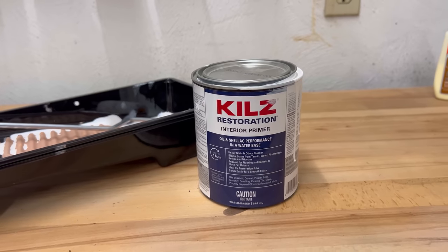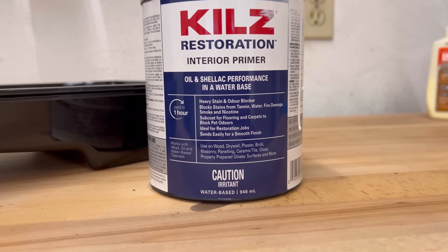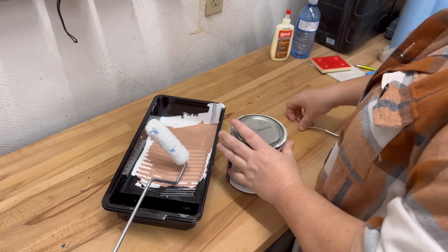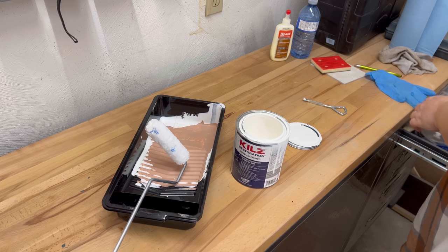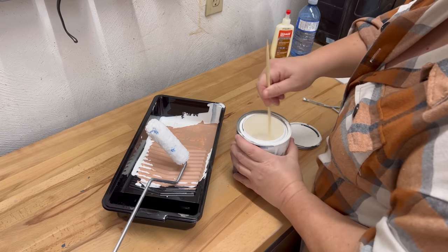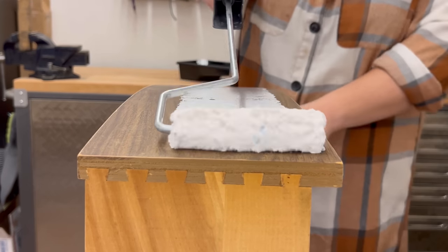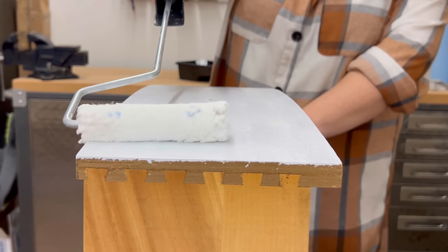Now that I've got everything scuff sanded I'm ready for primer. This is a water-based product from Kills that performs just like an oil or shellac based product to block odors and stains. I'm not worried about that on this piece but I do still need to prime for a little extra sticking insurance and to make a nice uniform substrate across the glossy original finish, the porous damaged spots that I sanded smooth, and the wood fillers so that my paint will look even across all of those different surfaces. This primer can be sprayed but it's really thick and sticky so I'm just going to roll it on.